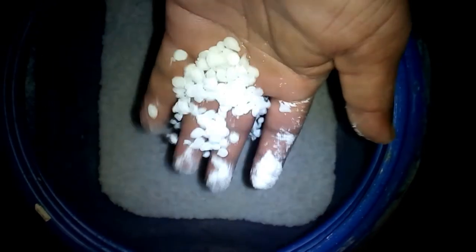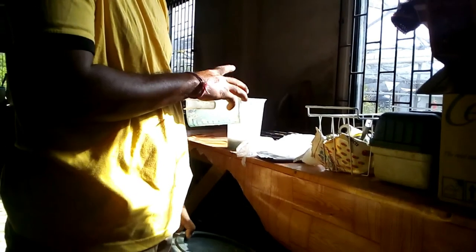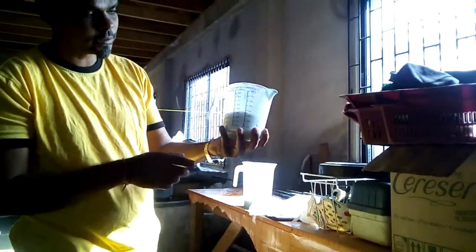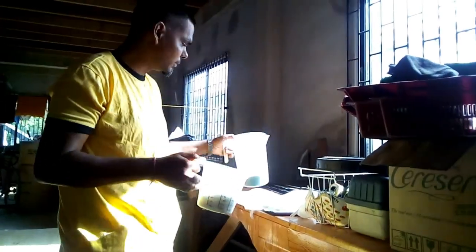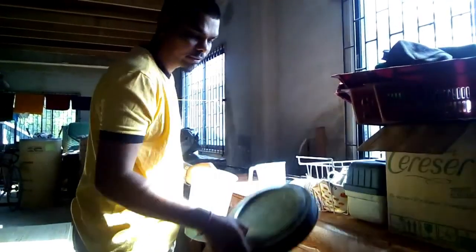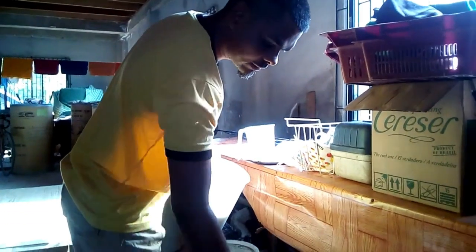Here is the calcium nitrate — it's a flaky type that I bought lately. I'm going to measure 400 grams of this as well. So it's 400 grams of triple 20 water-soluble foliar fertilizer and 400 grams of calcium nitrate, measured evenly. Only the magnesium sulfate is measured in a small portion — about one to two percent of the other fertilizers — you don't need that in abundance.